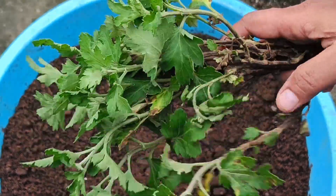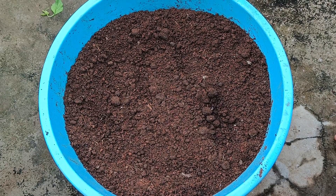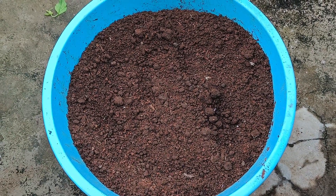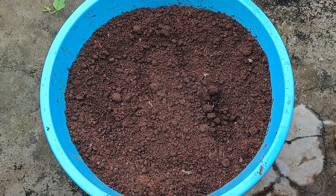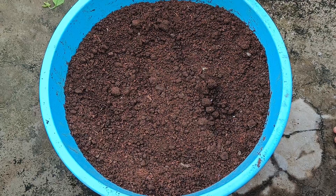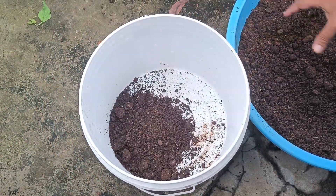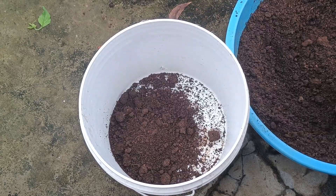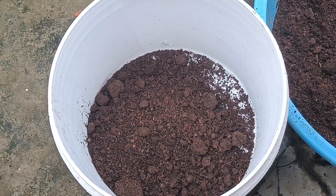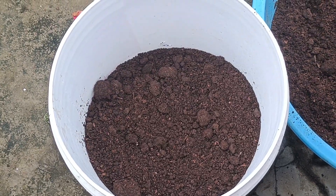We are ready to prepare the soil mix. Now I'm trying to fill the holes with the soil. Since we've already mixed this the other day, I'm filling it in half. We just have to fill it in the middle of the soil. We need to fill it in.